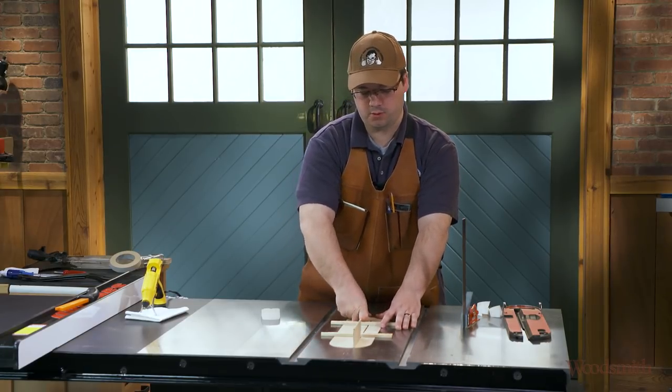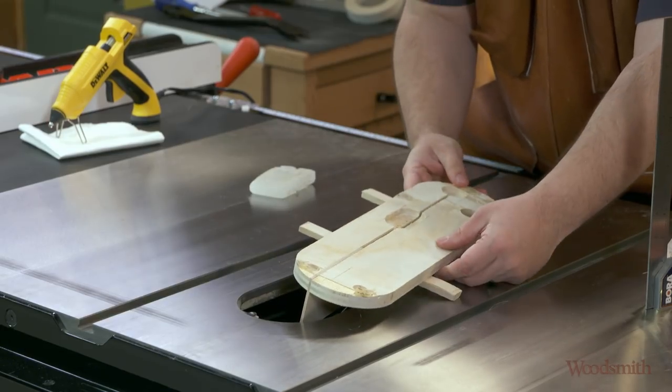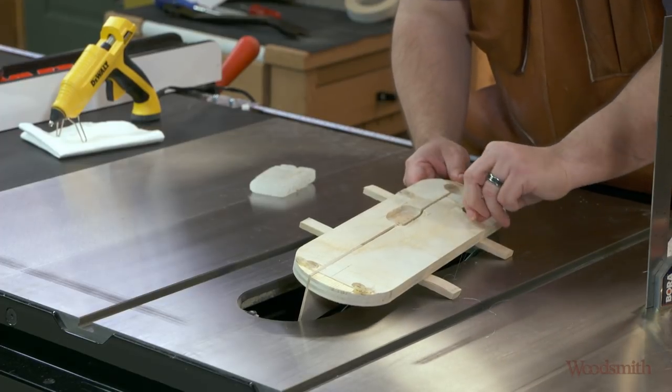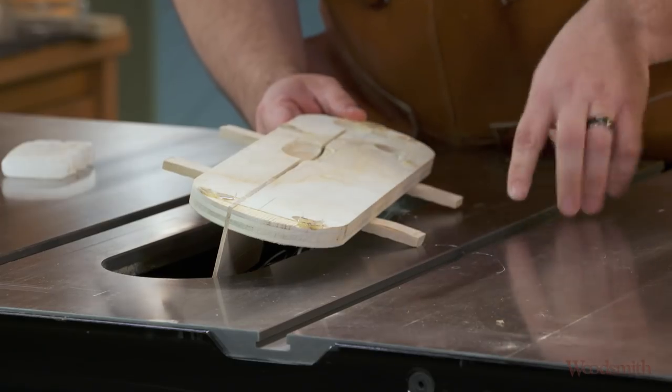It should be dry now, so let's pull it out. And as you can see, we have some shims that are hardened on the bottom and that will stay right with our insert.